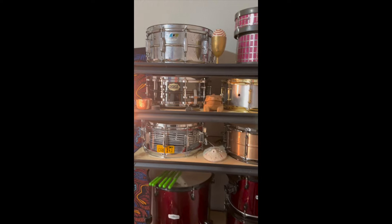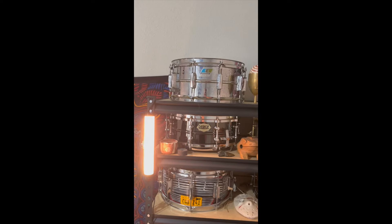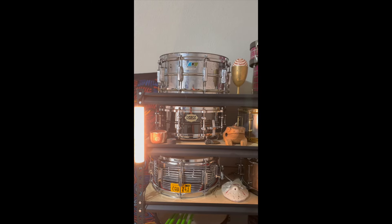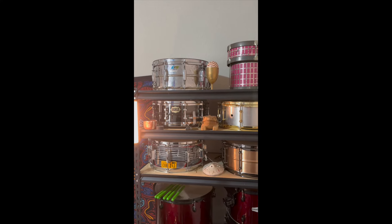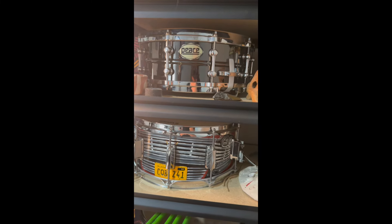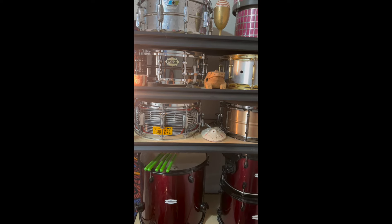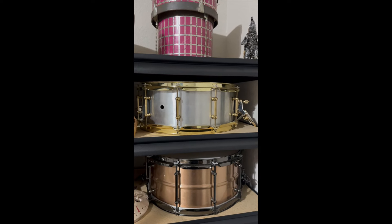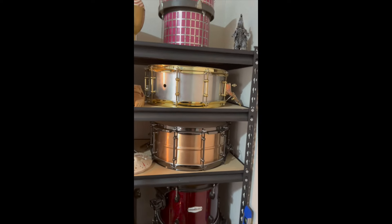Moving over here — up top is my 1973 Ludwig Supraphonic, probably my favorite snare out of the whole bunch, just because it's the one I've had the longest. It is, I believe, the most recorded snare drum in history — you can look that up. Next to it is a piece with a black nickel shell that a friend let me borrow and I may use later this year.